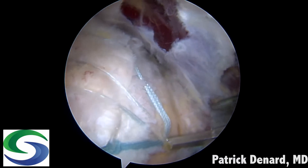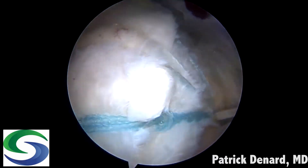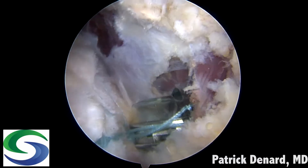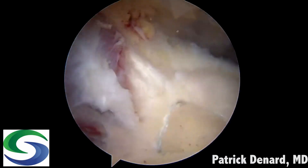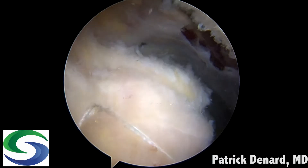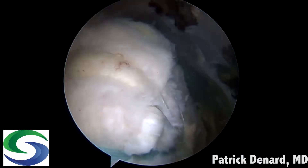A bone socket is created for a knotless swivel lock anchor. We take the fiber link suture anteriorly and posteriorly, as well as the two number five sutures from the medial anchors, out to this lateral anchor — a 4.75 biocomposite swivel lock anchor. Here you can see a knotless low-profile double row rotator cuff repair. This is particularly nice for small tears; for larger tears I'd use a more traditional suture bridging technique with two anchors medially and two laterally.